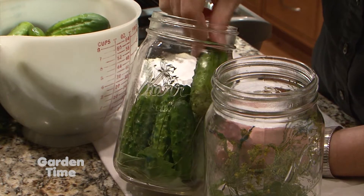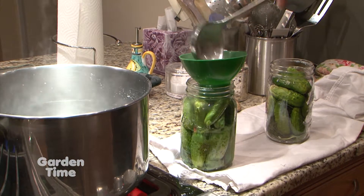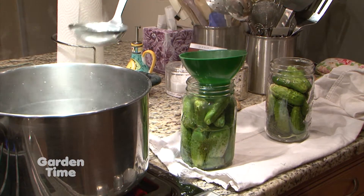Next, we'll pack our cucumbers into the jar, leaving just enough room below the neck. Then we'll ladle in the brine, leaving about a half inch below the top of the jar.